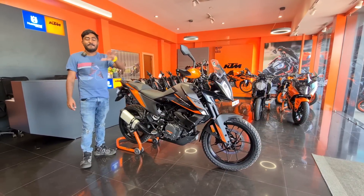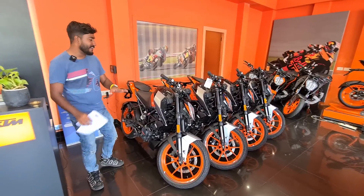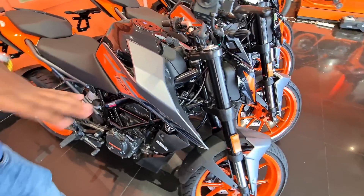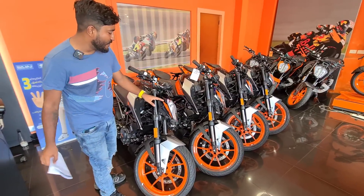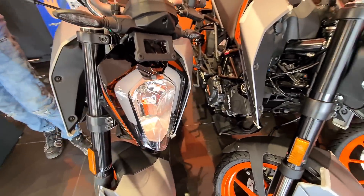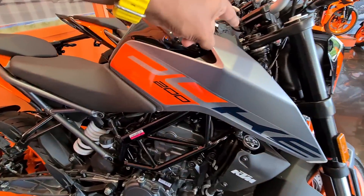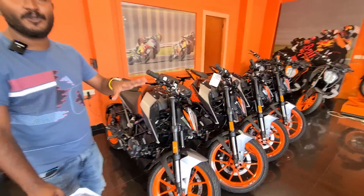Let's get a review on this. We can show you the new on-road price. At the end, we start with the Duke 200 event. We did not step into the white color. We will start with the latest color scheme — the Duke 250, Gunmetal Grey. The price range is around 12,000 to 23,000.